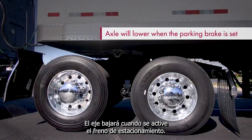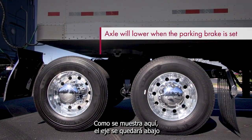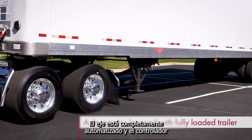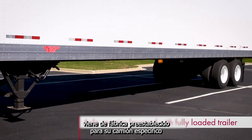The axle will lower when the parking brake is set. When a fully loaded trailer is attached, as shown here, the axle will remain lowered. The driver doesn't need to be concerned with OptiMax. The axle is fully automated and the controller comes factory preset for your specific truck.